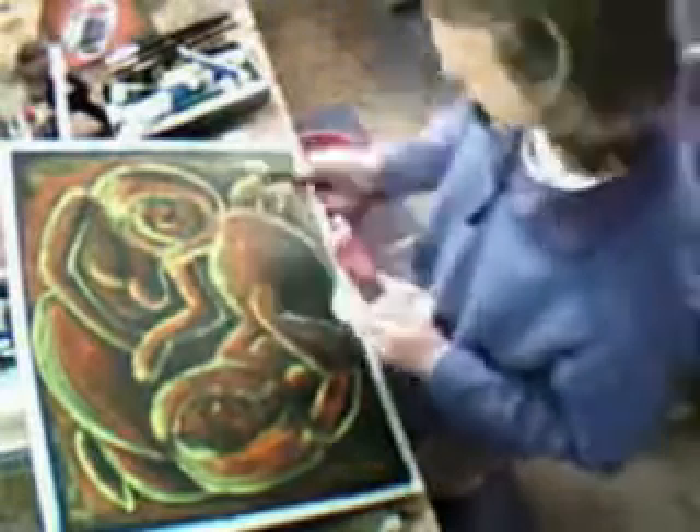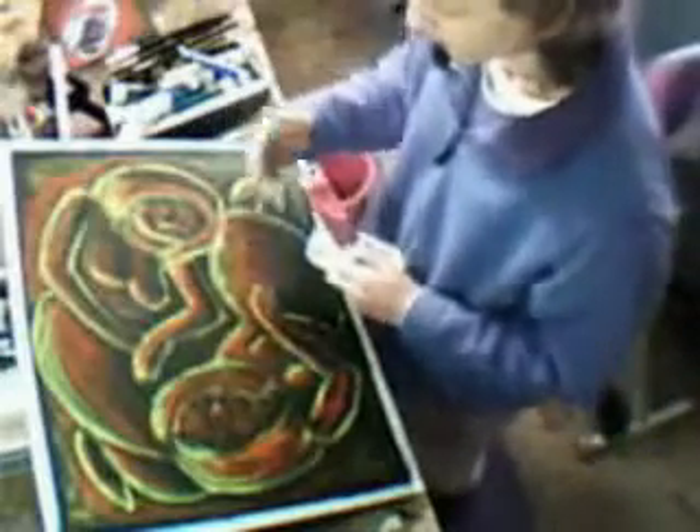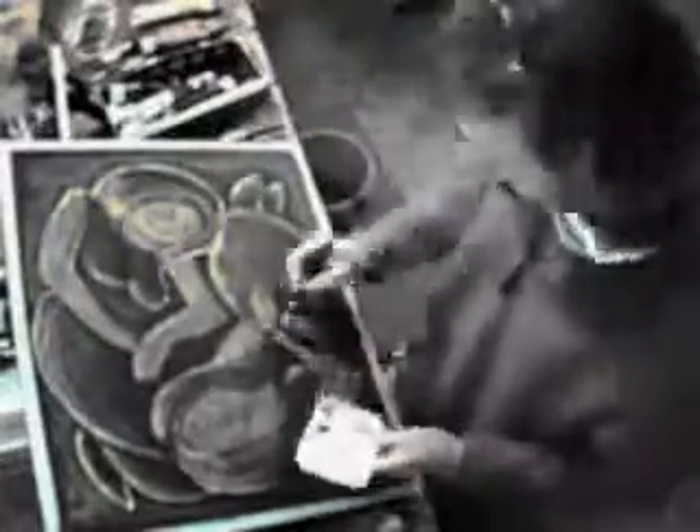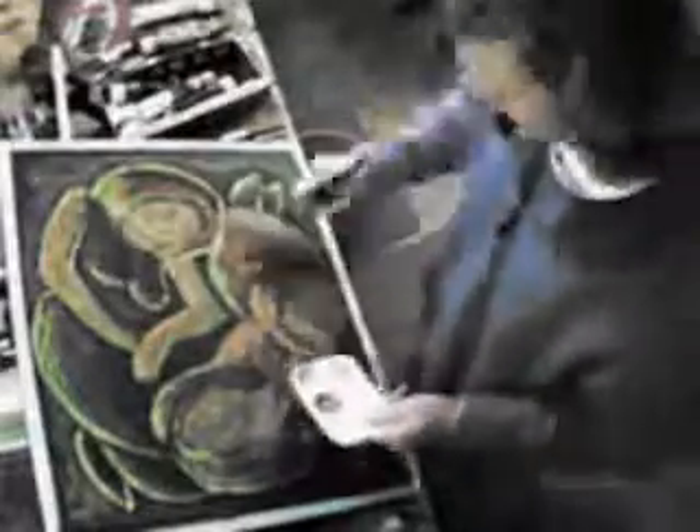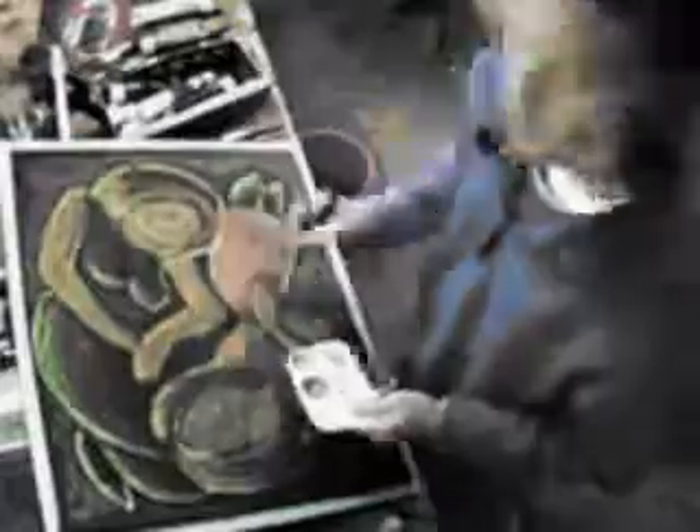What I thought I'd do next is start with my skin tones and then fill in both girls' dresses after that. There's actually not a lot left to do on this painting — probably an hour or two's work at the most. So that's where I'm at, and then I'll get into it.